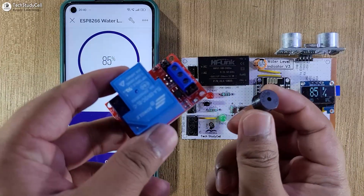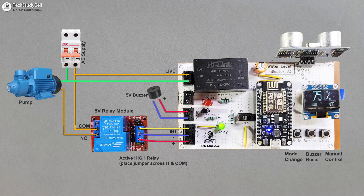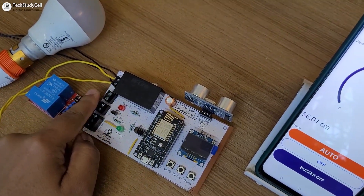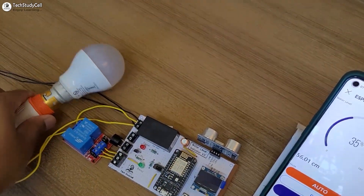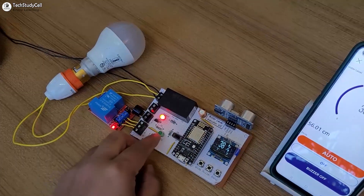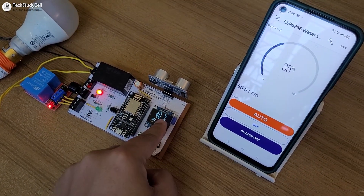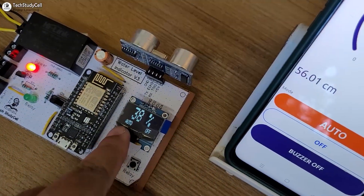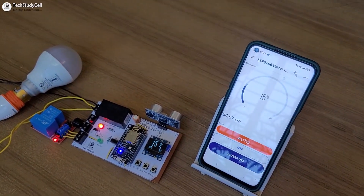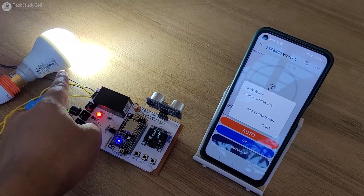Now we will connect the relay module and the buzzer with the PCB as per this circuit diagram. Here you can see I have connected this relay and the buzzer with the PCB. And instead of the pump, I have connected this AC lamp. Now let me turn on the supply. And if you want buzzer alert, then you have to turn on the switch. You can monitor the water level percent and mode on the OLED and Blynk. Now when the water level drops below 10%, we should get a Blynk notification and the pump automatically turns on.